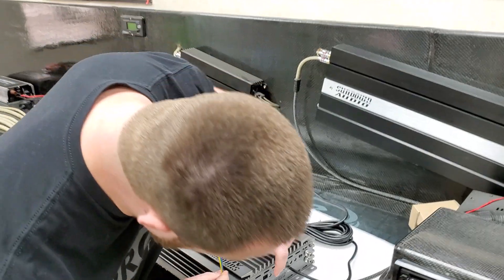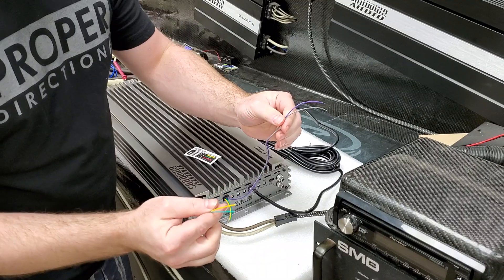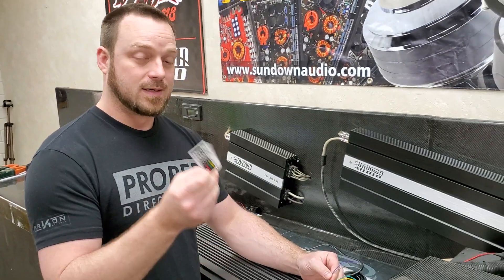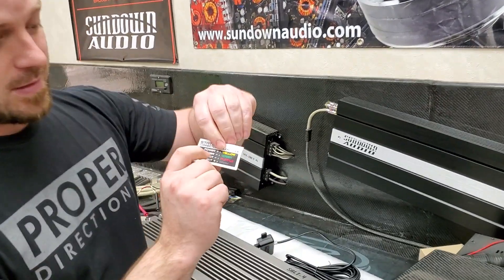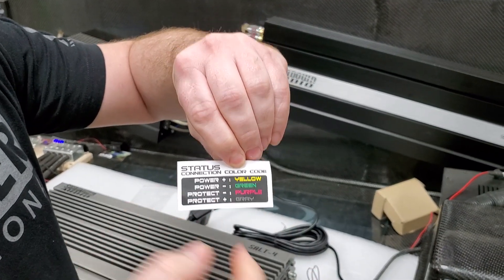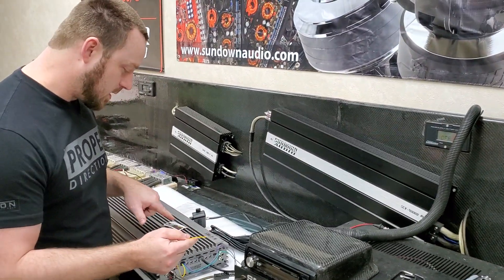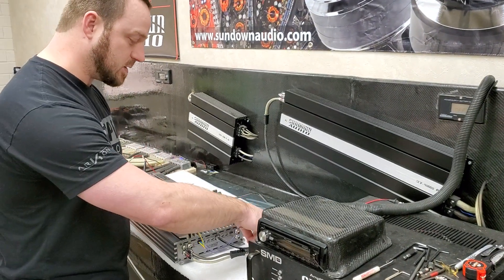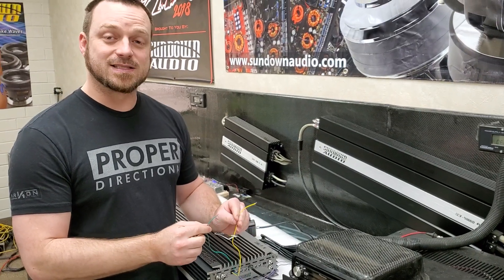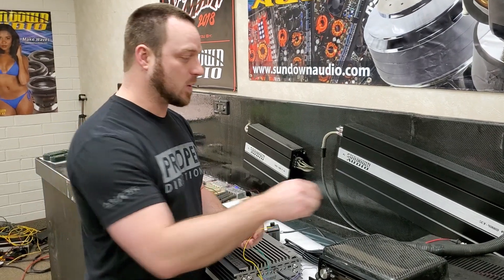You simply take it, plug it in right here — click, we're good. Two of these wires are going to be for the power LED, and two of these are for the protect LED. Which ones are which? It's right here on the instructions. Power positive is yellow, power negative is green, protect negative and protect positive — it shows what color is what. Real important: the output is 12 volts. So whatever LEDs you connect here, run a 12-volt LED, something that works in that range.